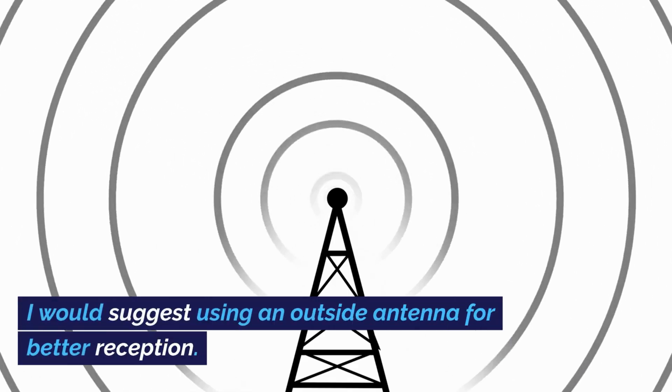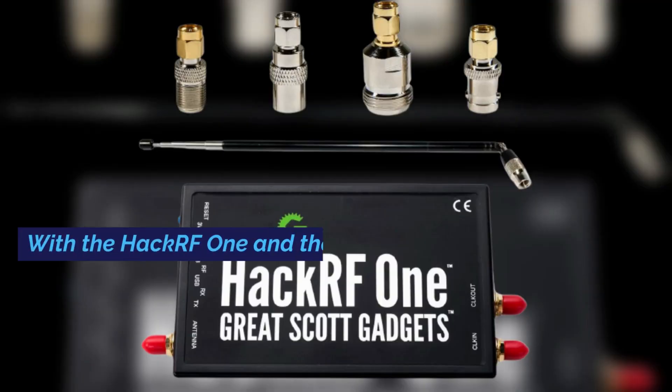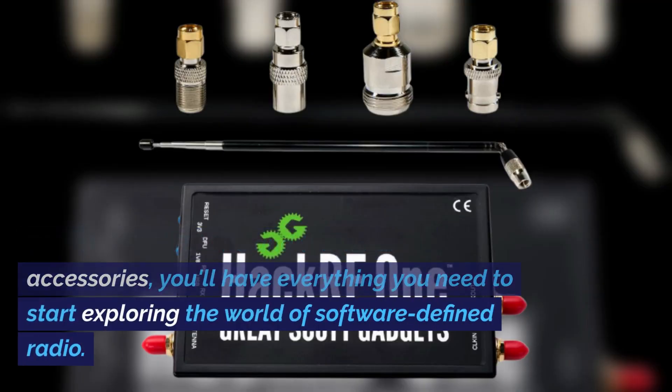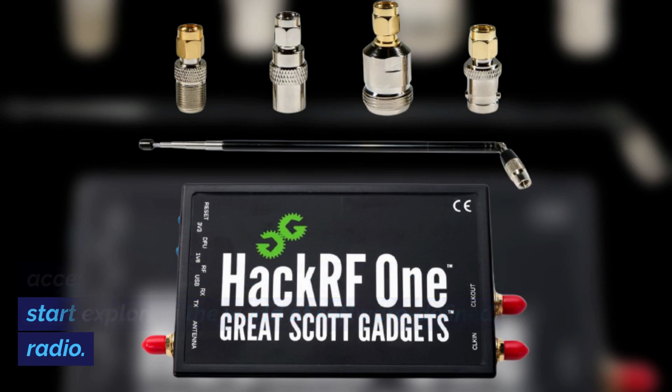The SMA adapters allow you to connect the HackRF1 to various types of antennas and accessories. I would suggest using an outside antenna for better reception. With the HackRF1 and the included accessories, you'll have everything you need to start exploring the world of software-defined radio.